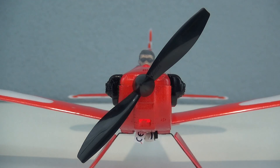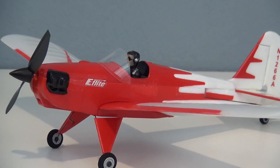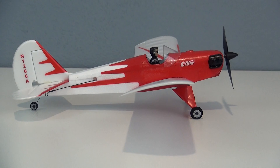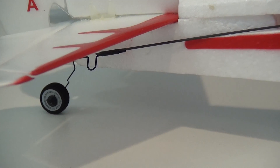I think this model has a really nice scale look to it and the pictures don't quite do it justice. You've got a great little pilot figure in there, there's a windscreen, the engine cylinders are exposed, and you've also got molded wing ribs. These are all really nice touches, and the tailwheel is also steerable.